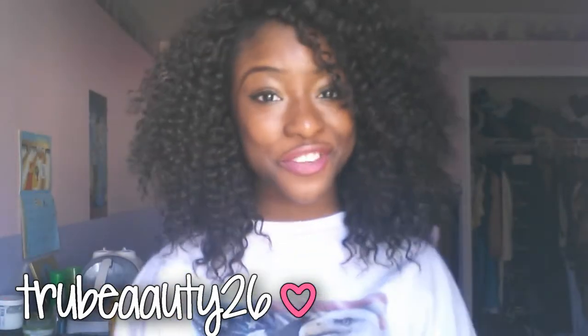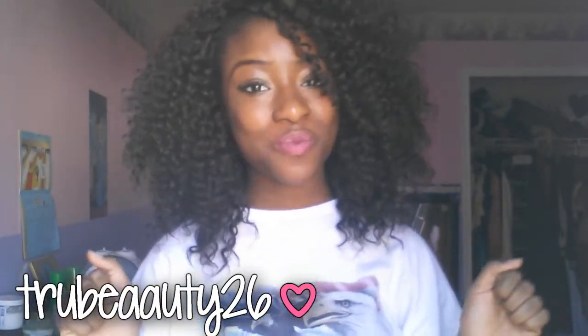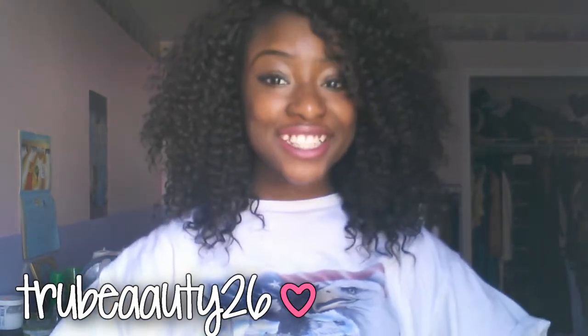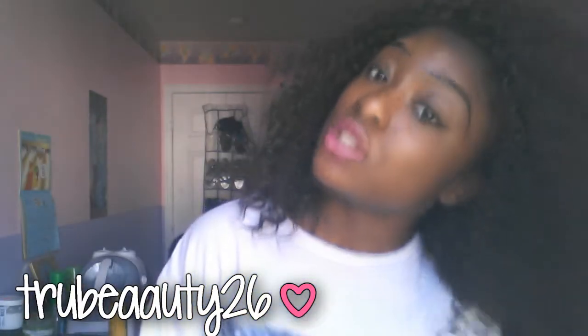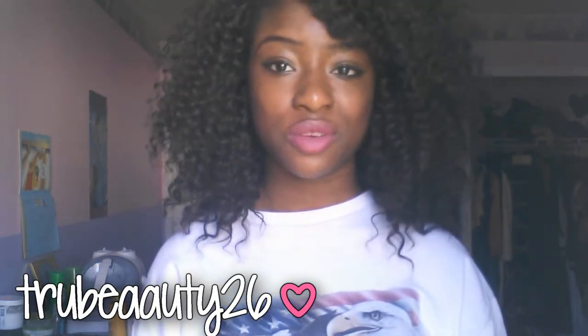Hey guys, I'm back with another video, it's me again, TrueBeauty26, and I got some new hair. It's so wet so it's not a wig. I got this done Friday and Saturday — it didn't take that long, we just took a break and she was tired.